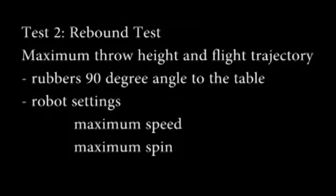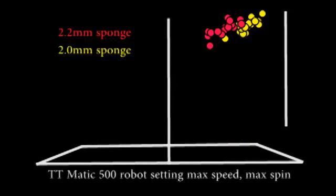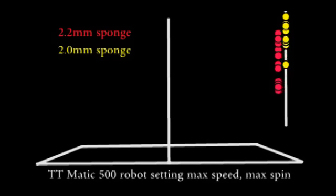Test 2: Maximum throw height and flight trajectory. Rubbers at 90 degree angle to the table, robot setting maximum speed, maximum spin. Using the same testing and analysis as before, I plotted the point at which each ball reached its maximum height. Once again, the ball is rebounding from both the 2 and 2.2mm sponge versions reaching a similar maximum height, but the balls rebounding from the 2.2mm version did so nearer to the point of contact of ball on rubber, and this returned back to the table height sooner. The maximum throw height reached by the ball is similar for both sponge versions, but the trajectory is still longer for the 2mm sponge.